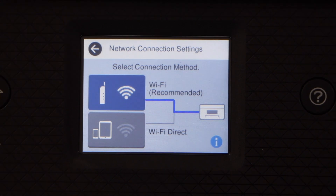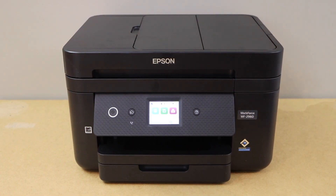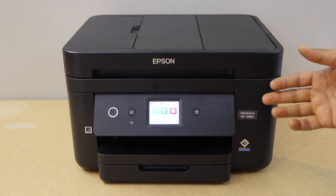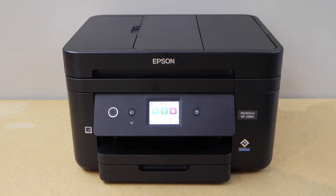Press the home button and go to the main screen. We have connected our printer with the home or office Wi-Fi network. Now you can add different devices for wireless printing and scanning. This is how you do the Wi-Fi setup of this printer using the touch display panel. Thank you for watching.